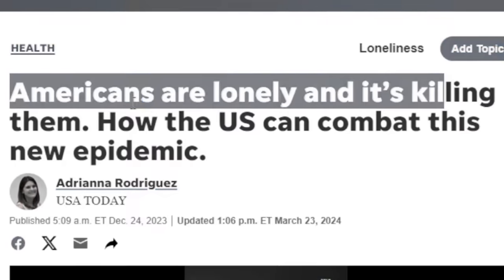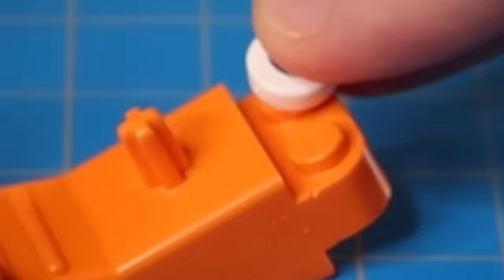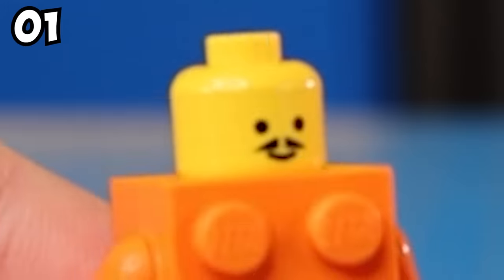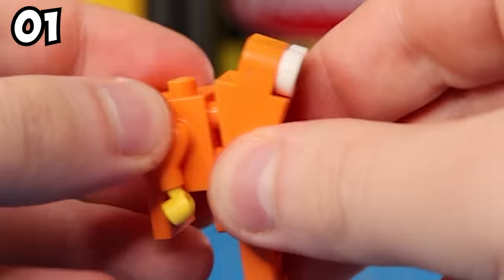It's a whole loneliness epidemic out there if you don't have any friends. This hack enables you to build yourself a comrade. I lovingly call him Blocky. To make him even more realistic, I added some arms to Blocky.